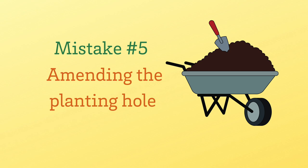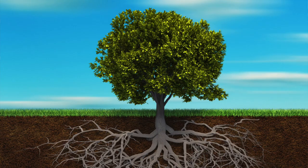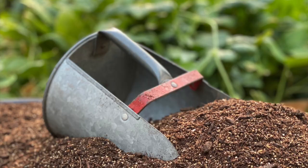Our fifth mistake comes when we think we're doing something really good for the plant — when refilling that hole, adding lots of rich soil and compost. Instead of helping the plant, you're actually hurting that tree. You're telling the tree it doesn't have to send roots out deep and wide. Backfilling with native soil stimulates those roots to go deep and wide, while backfilling with compost and rich soil creates a smaller root system and a weaker tree.